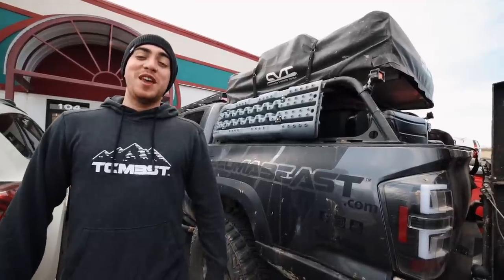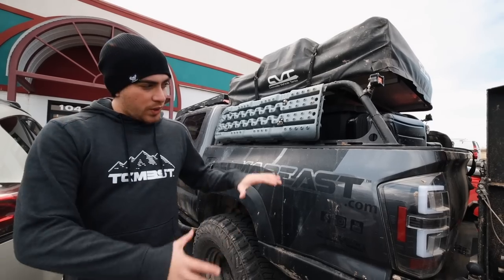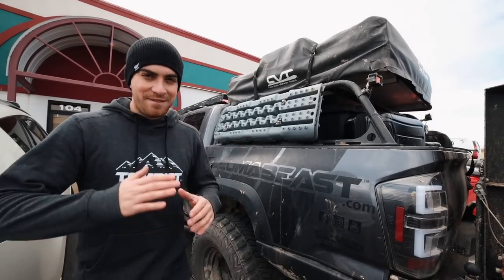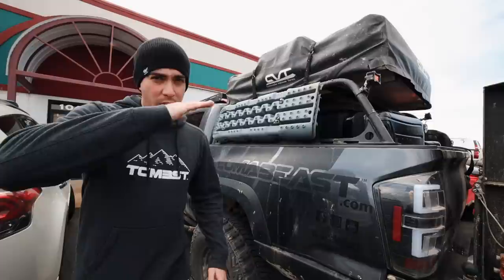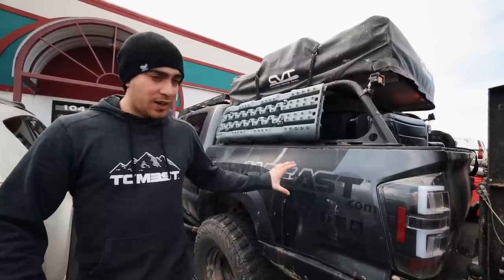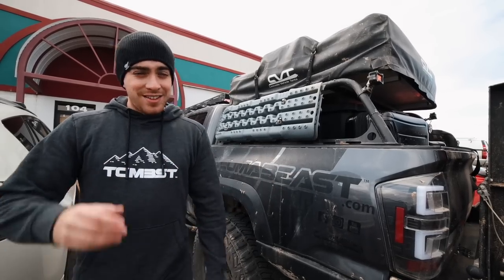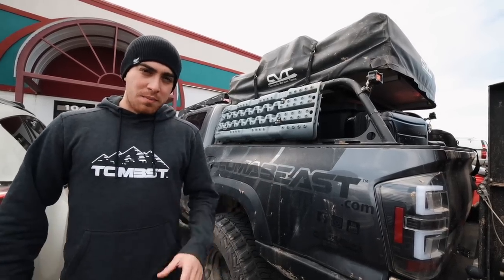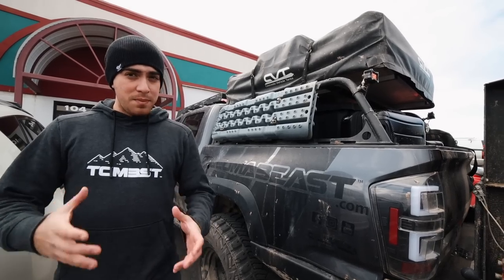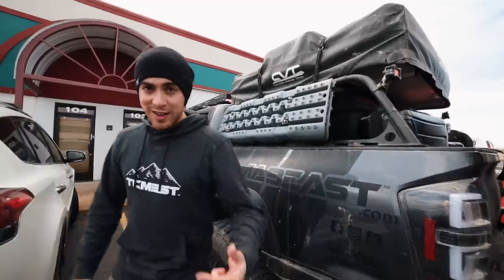What's up guys, welcome back to the channel. Today we're in Utah and we're here at Tom Woods Custom Drive Shafts. We lifted the vehicle three inches and that affected the angle at which the drive shaft sits. We're going to go ahead and get a custom drive shaft specifically for this vehicle. We're going to get measurements, talk to Sean, and he's going to explain some of the benefits in upgrading. Some of you guys might be dealing with vibrations coming from the drive shafts.